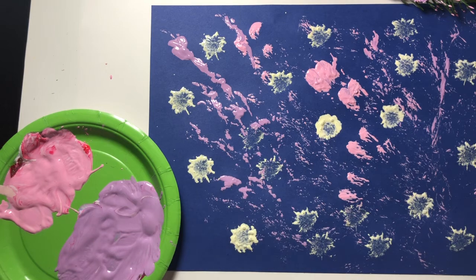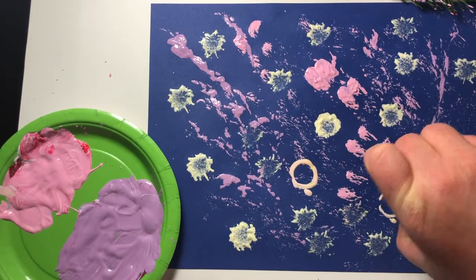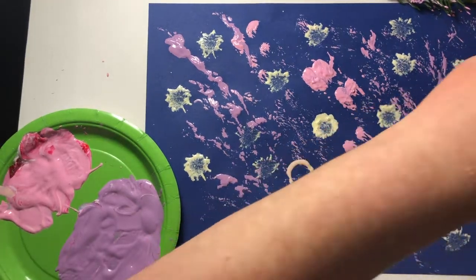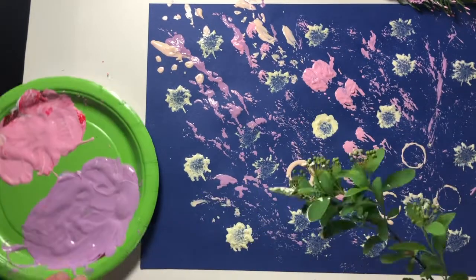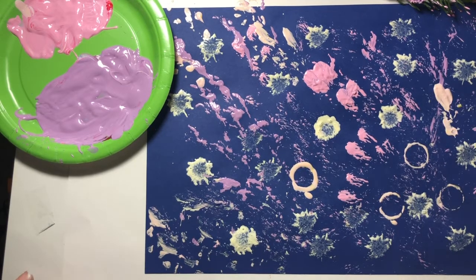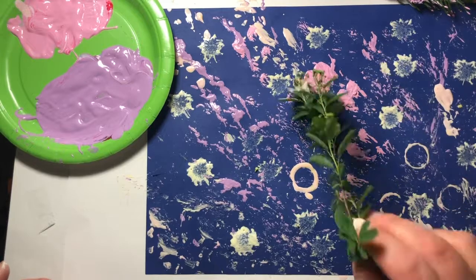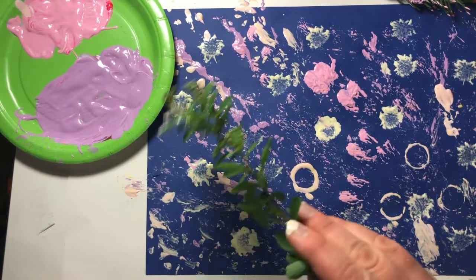I'm going to try the acorn cap. Now this one's hard to use because there's not much to grip. Pretty interesting texture too. We're just going abstract — it doesn't have to look like anything. You're just trying out different materials dipped in paint and creating some interesting textures on your paper.